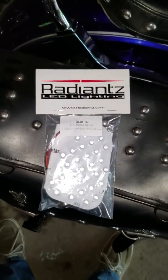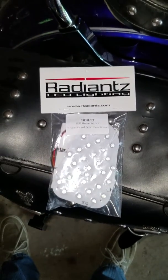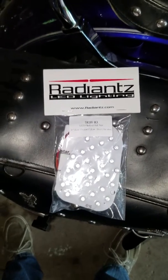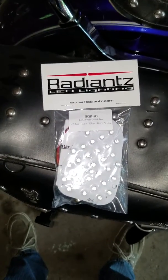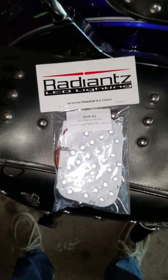This is the Radiantz LED tail light license plate light replacement for the stock Yamaha Road Star 1600 1157 incandescent bulb.